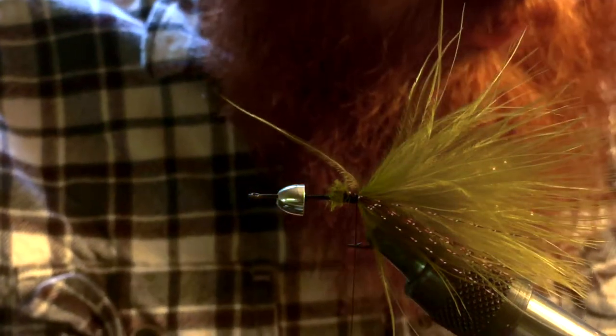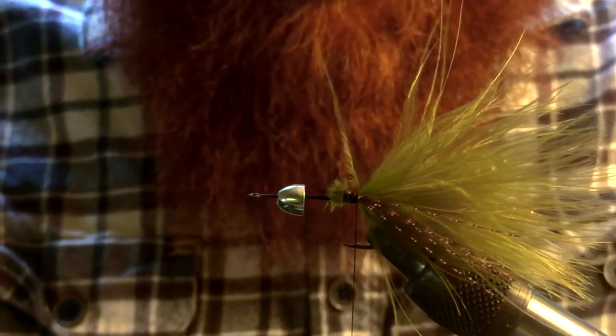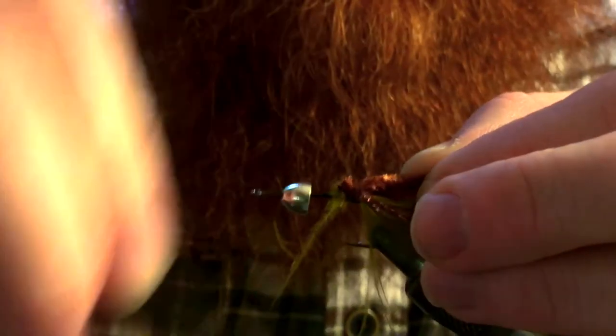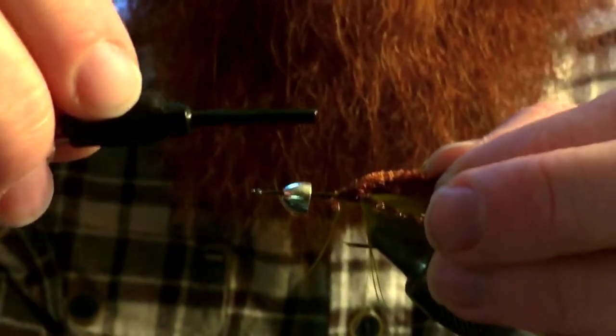Next we're going to tie in a piece of brown chenille. Now this is a thicker chenille — this is not the thin chenille. Make sure you use bugger chenille. There are all different types of chenille out there; you just want something that has a little more thickness to it.